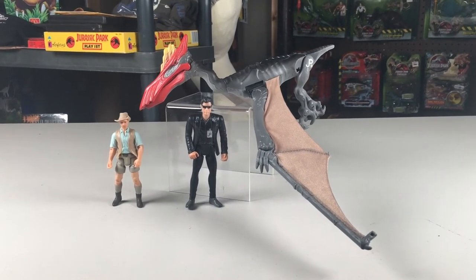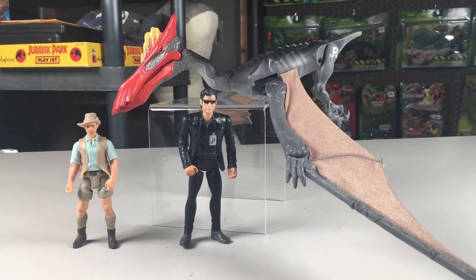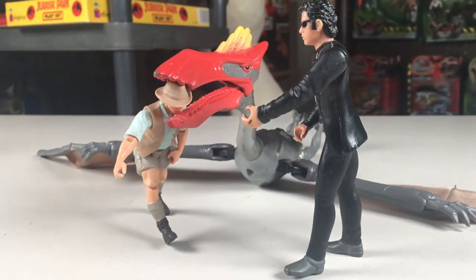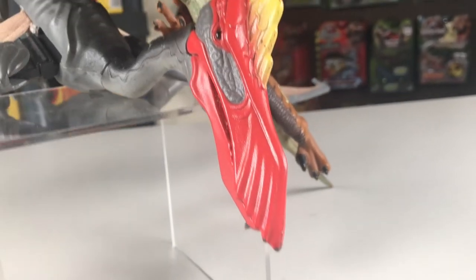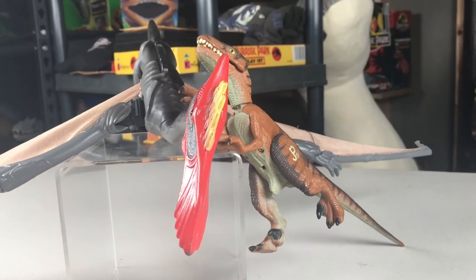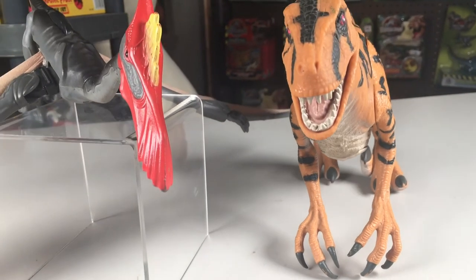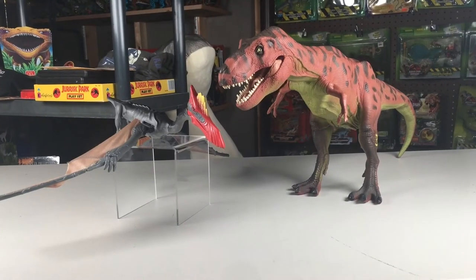Now let's move to the comparison. Here it is with a Mantell 3¾ scale human and a Kenner 4 inch human. Here it is with a Velociraptor. And finally, here it is with the Tyrannosaurus Rex.